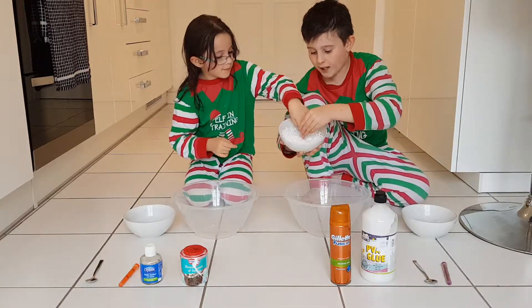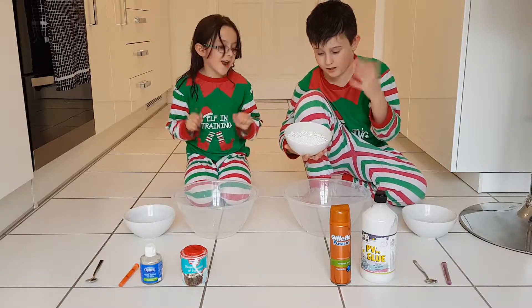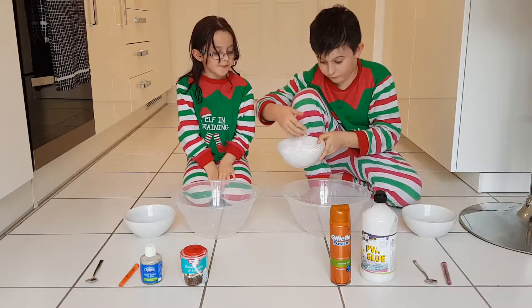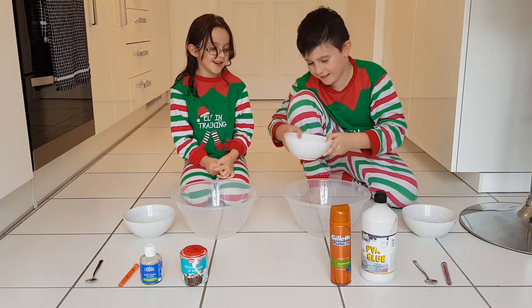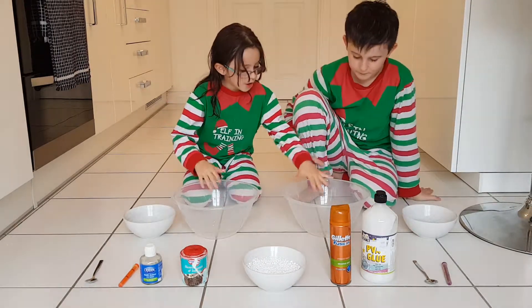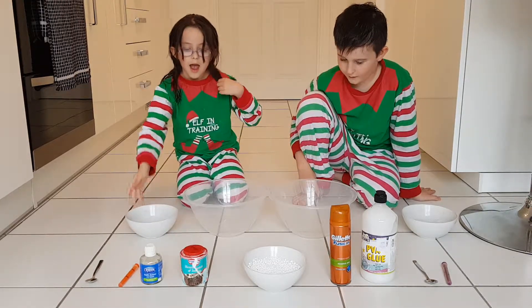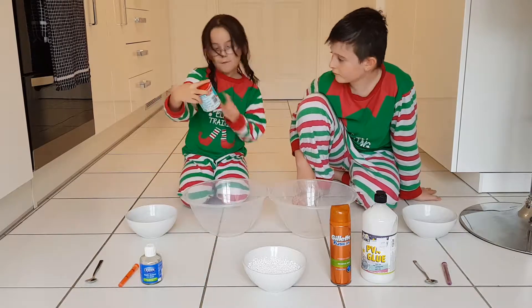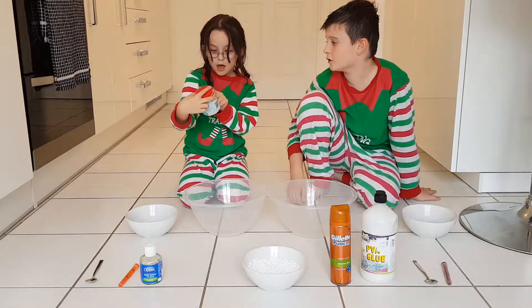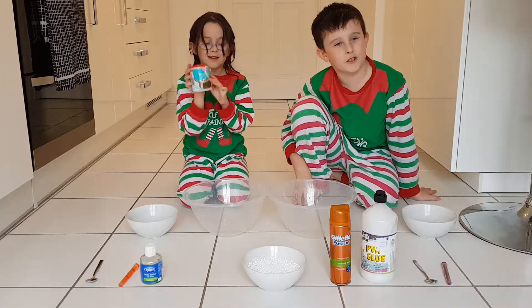We can add some polystyrene balls or like any balls — like beads. They do get stuck. And then we need two big bowls and two small bowls. And then we have bicarbonate soda — we need that.